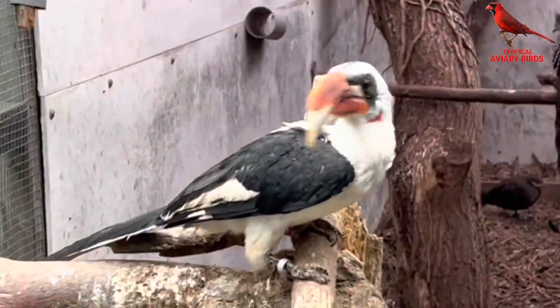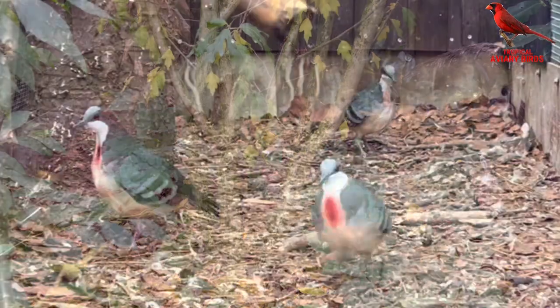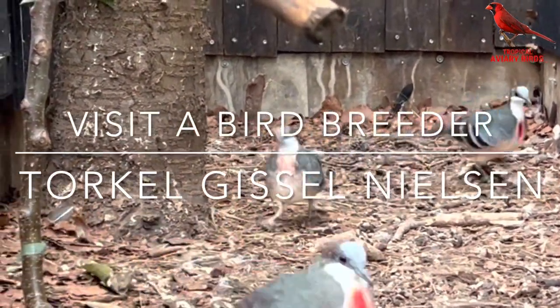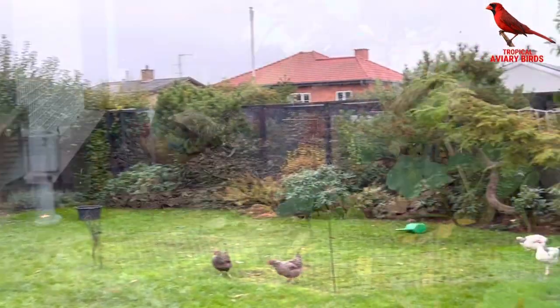Hello all, welcome back to the channel. One of my favorite things with the bird hobby is when you are able to share it with others. Today we are visiting one of my friends, a bird keeper also from Denmark, to learn how he keeps and breeds his birds, being mainly softbills and pigeons.